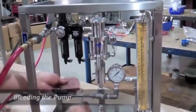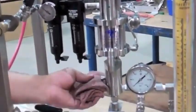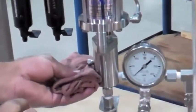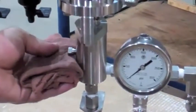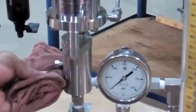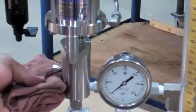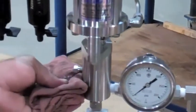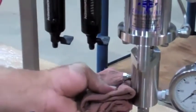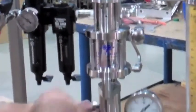Bleeding the pump. Loosen the bleed screw using a 7/16th wrench. Let it pump until the flow is pulsing through the bleed screw. Once the air is bled and a solid stream is visible, tighten the bleed screw just enough until the chemical no longer flows.